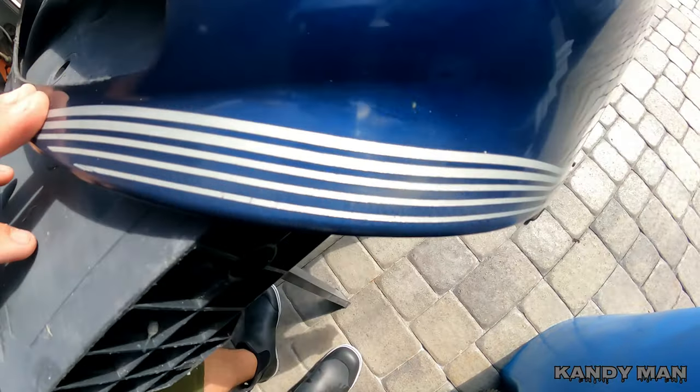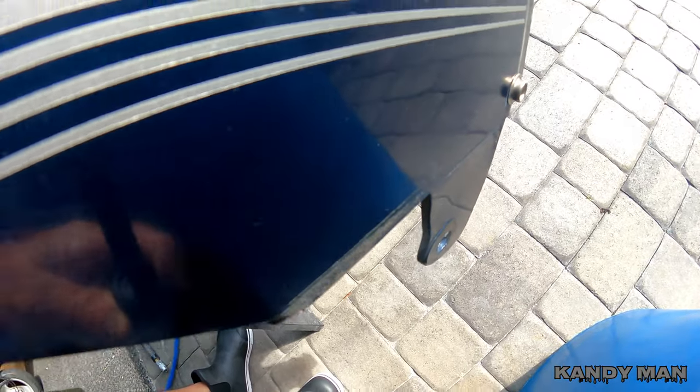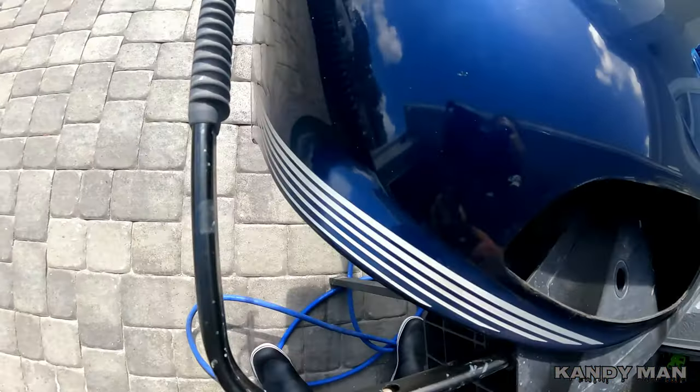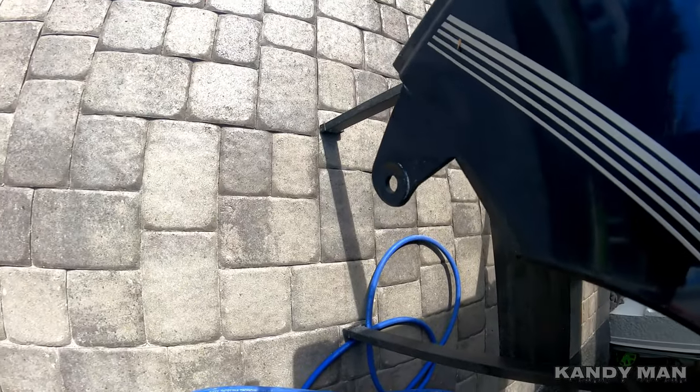We're going to go nice and easy on that, remove that rivet because it's going to be in a different spot, and start sanding it down, prepping this panel out. It looks pretty clean so I'm not sure we're going to have to do too much body work on it, but we're going to start out with 320 after we remove the stripe.